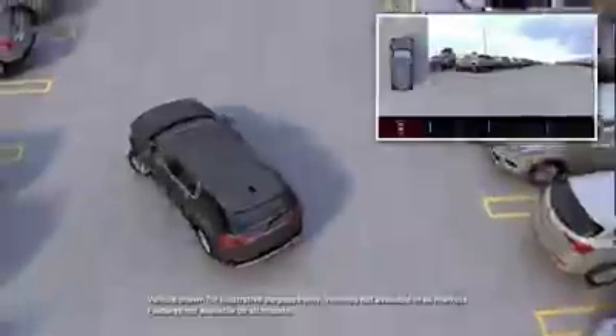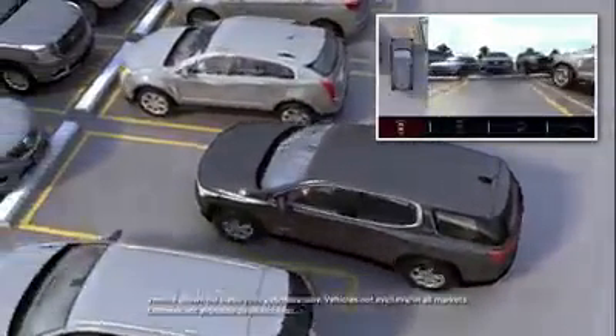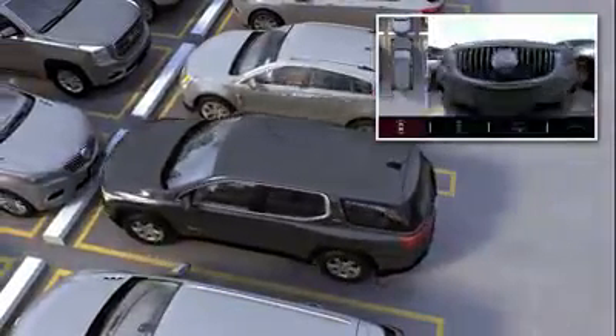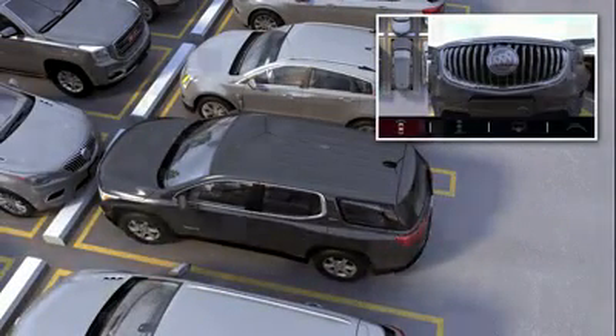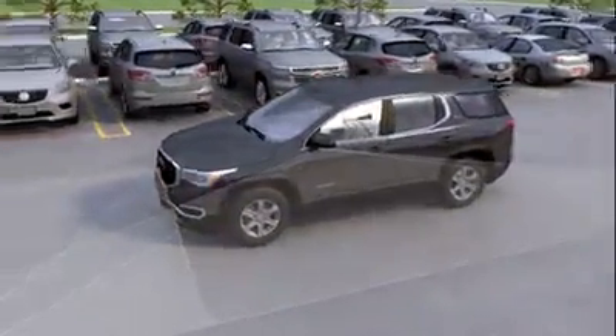The surround vision, rear vision camera, and front vision camera features can help you see around your vehicle and avoid objects during low-speed driving and parking. The cameras are located near the front grille, on the bottom of both side view mirrors, and on the rear of the vehicle.